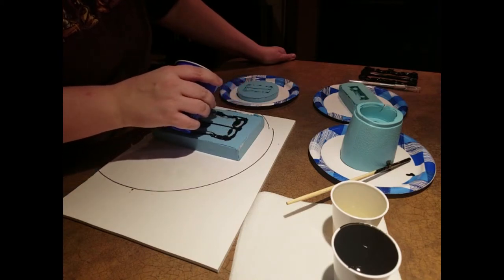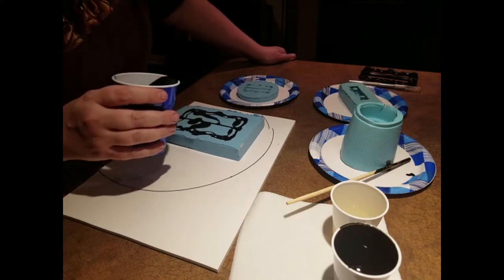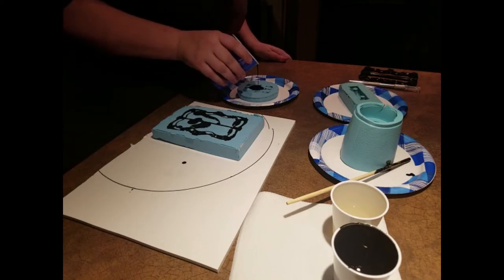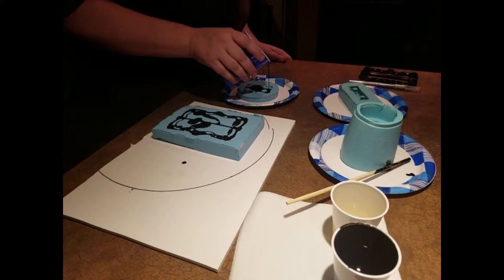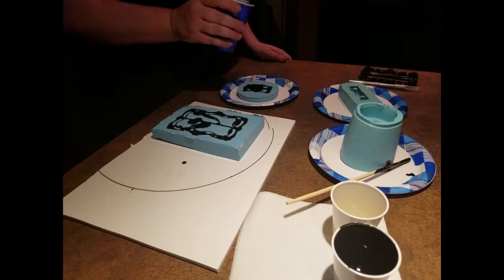If you have more resin in the cup it's going to kick off quicker, so you definitely want to hurry up. I'm not going to take too much time on this one — I'm going to try them. Oh, that is hot!